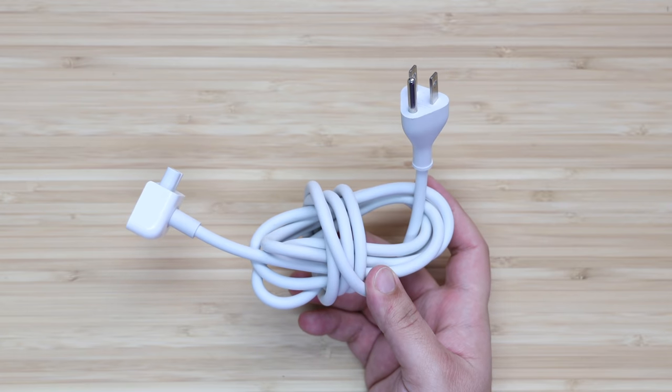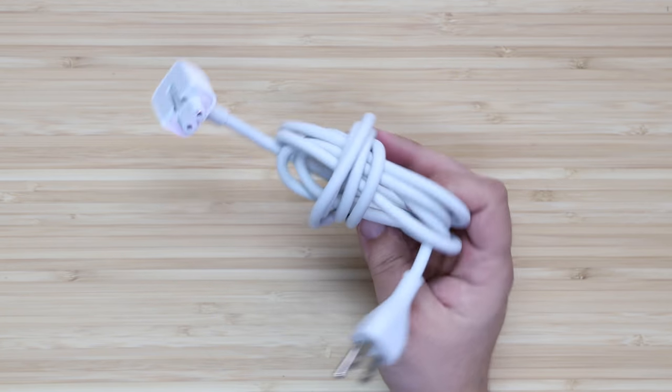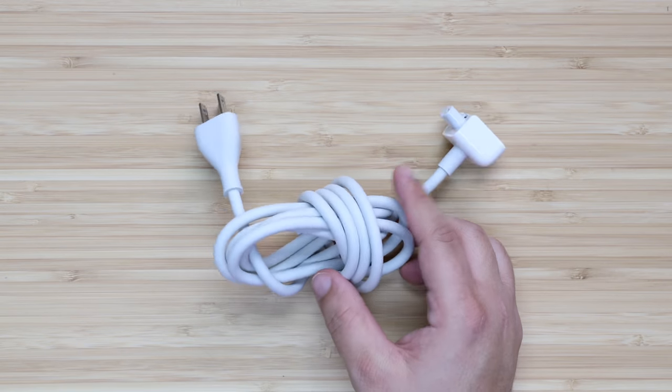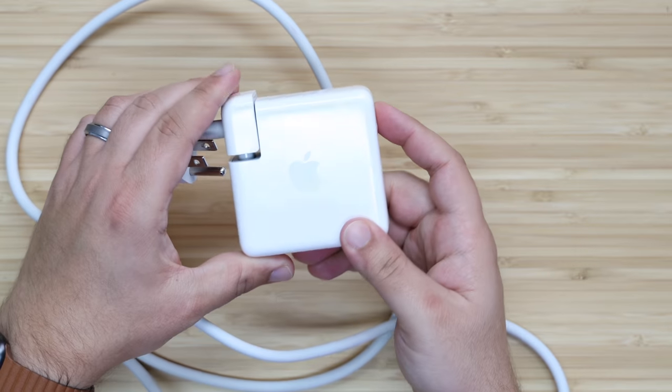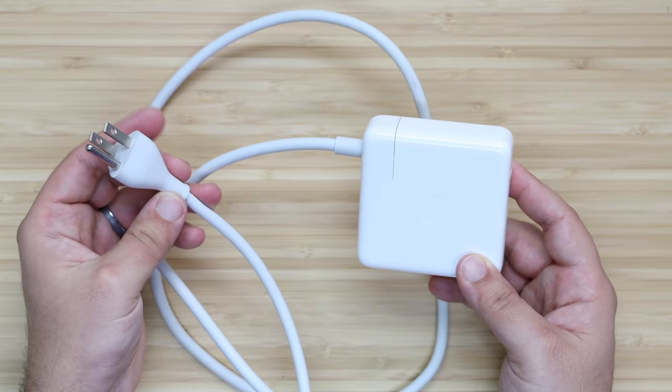Back in the good old days, Apple used to include one of these bad boys — a very helpful extension cable that plugs into the charging brick of your MacBook — but unfortunately you'll have to pick one up nowadays for $20. There are tons of different third-party options for about half the price, but when it comes to charging a machine that costs a few thousand dollars, I'd highly recommend picking up a first-party cable.